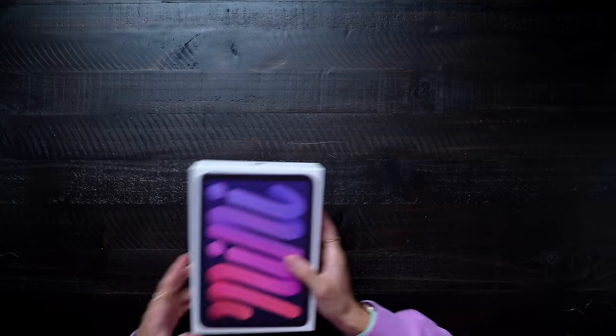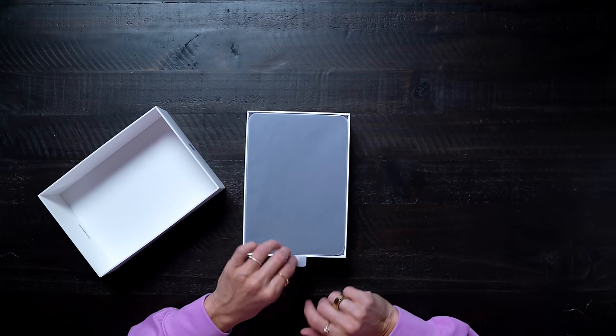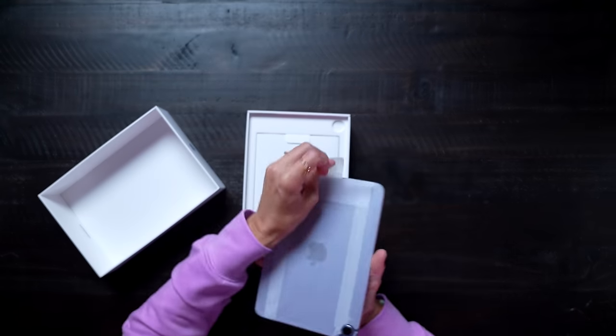Let's check out the purple one. This is more of like a lavender kind of color, at least that's what it looked like online. I hope that it matches my shirt. It doesn't really match my shirt — it's more of a bluish purple, whereas this is kind of like a lavender.